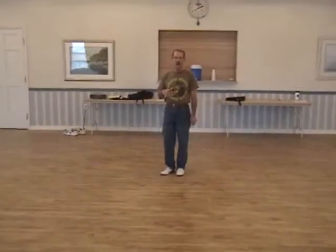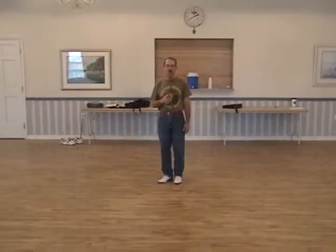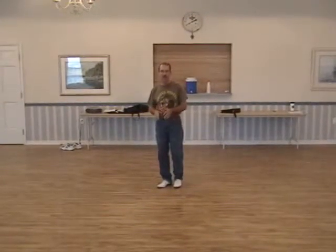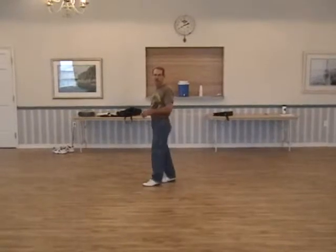After you come around from the second time of that cowboy, I'm going to do the cowboy and then show you where you go into part A after the second cowboy. I'll do a cowboy and then go right back into that brush up step. So it looks like this.